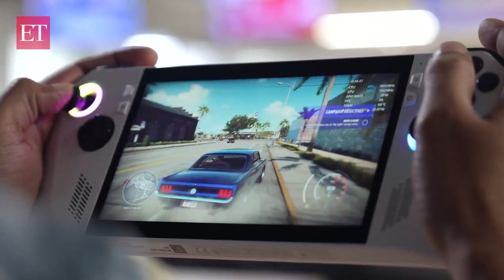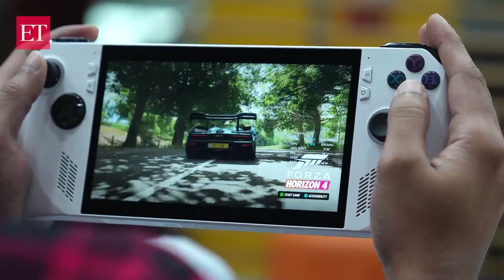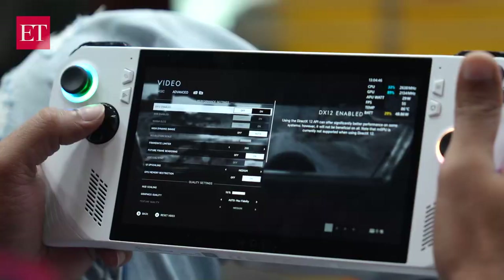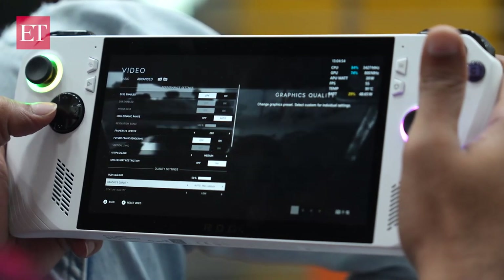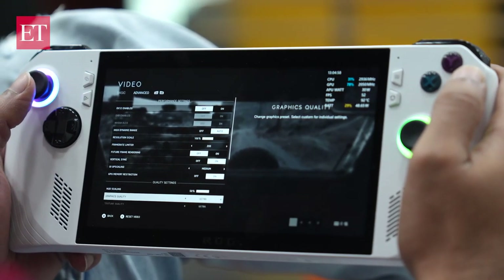This device also comes with 3 performance modes which you can toggle according to your needs: Silent, Performance, and Turbo. We played games like NFS Heat, Battlefield 5, and Forza in Performance mode and the device really performs well. But for GPU-intensive games like Battlefield 5 and Forza, I experienced a few lags here and there. If you adjust the graphics settings a little below maximum, you get good performance. When we set things to 720p, the performance was extraordinary. You can easily control the resolution and FPS limiters via the Command Center.